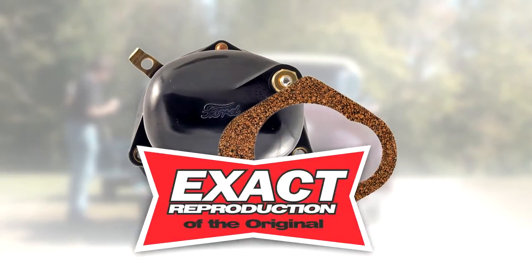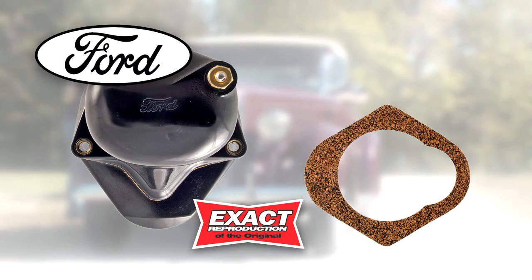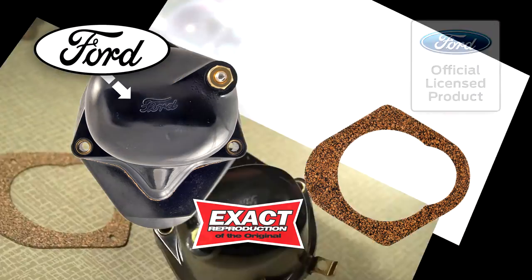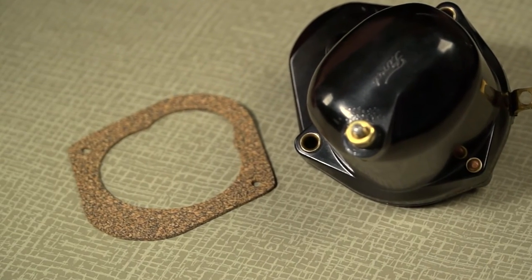This prevents internal moisture accumulation, unlike the original tar-filled coils. You will find our coils to be the best on the market. They are exact in every detail of the Ford originals and feature the Ford script. They are officially licensed by the Ford Motor Company, and come complete with a mounting gasket and instructions for an easy bolt-on installation.